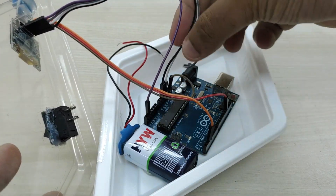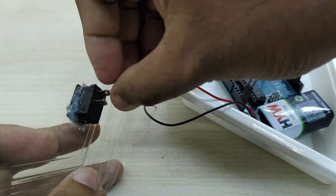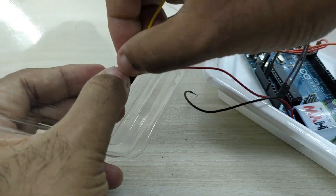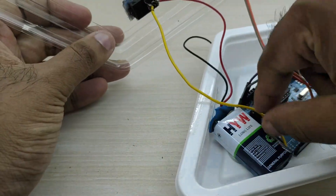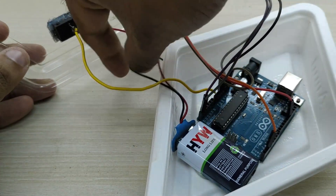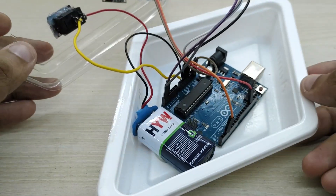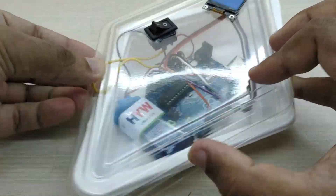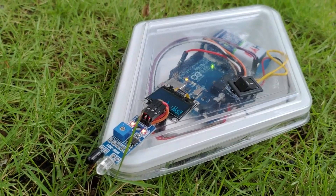Now we have to give the power connections. Connect the wire from the positive terminal of the battery to one terminal of the switch. Now take a piece of wire and connect it to the other terminal of the switch. Connect the other end of the wire to the VIN pin of Arduino. Connect the wire from the negative terminal of the battery to the ground pin of Arduino. The connections are complete. Now close the cover. The tachometer is ready.